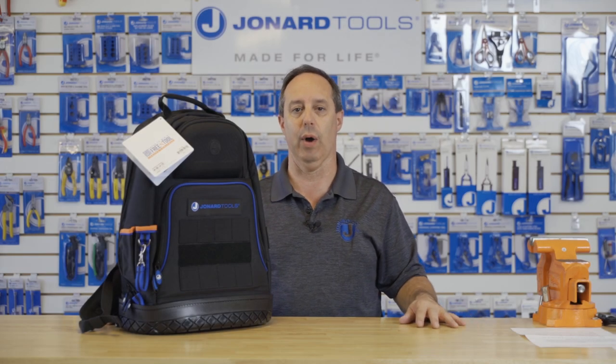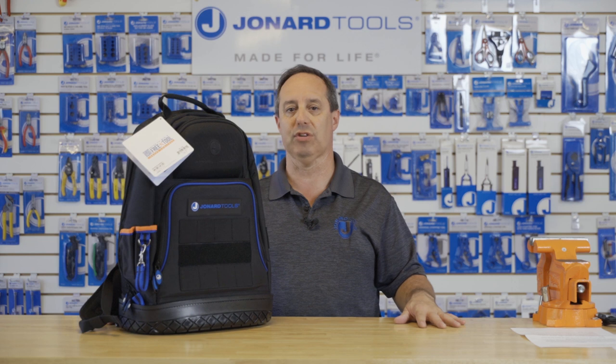Hey guys, Ed here from Jonard Tools. Today I want to talk to you about our BP-100 Technician's Tool Bag Backpack.